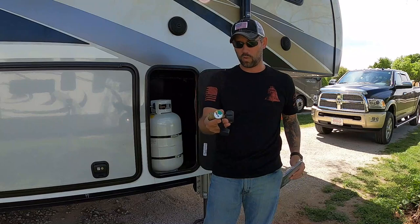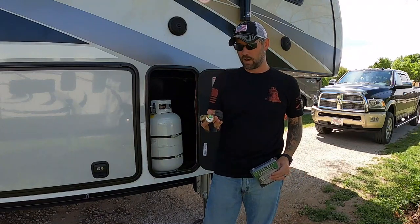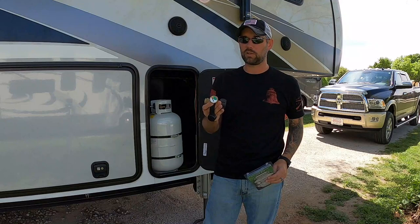Before, we tried one of these monitors that you can get at Walmart, Home Depot, Lowe's, whatever, and we found that it's not super accurate, so we wanted something a little more accurate.